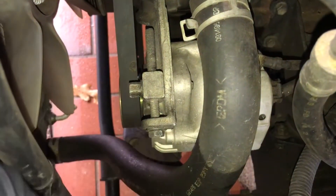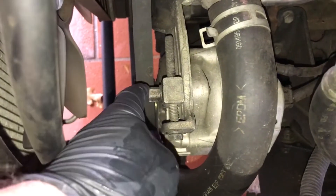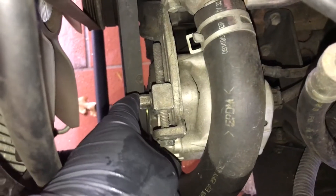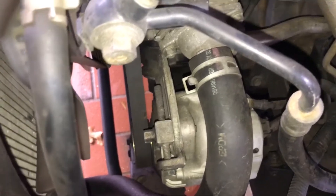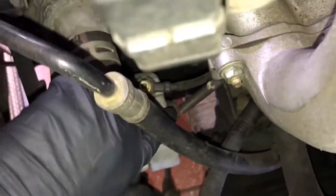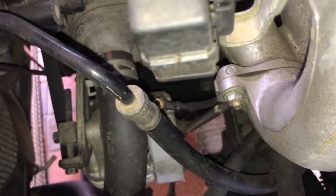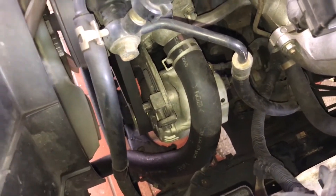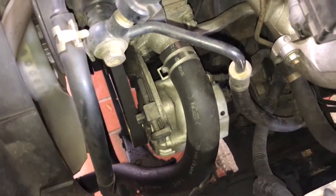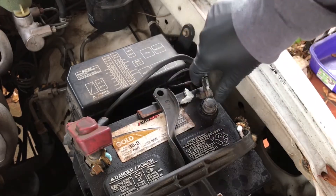It looks like we just need to loosen the adjustment bolt, which will loosen the belt, and loosen the bolt down there. There's probably a pivot bolt on the other side of the alternator that we'll need to loosen or remove, and then take out the quick connection and the hot conductor. Before working on a car, you always want to start by disconnecting your negative battery lead, especially when working on something electrical.